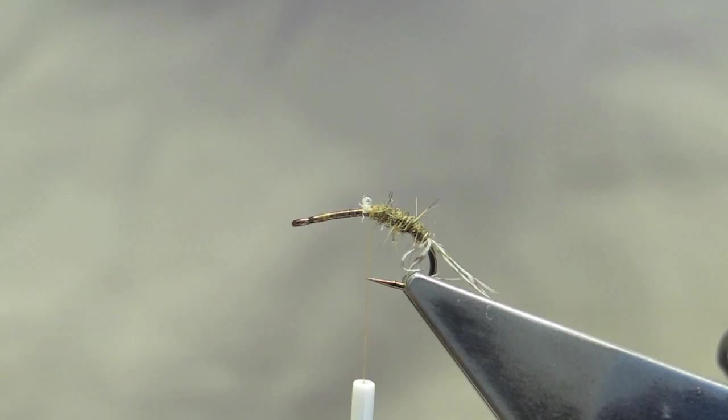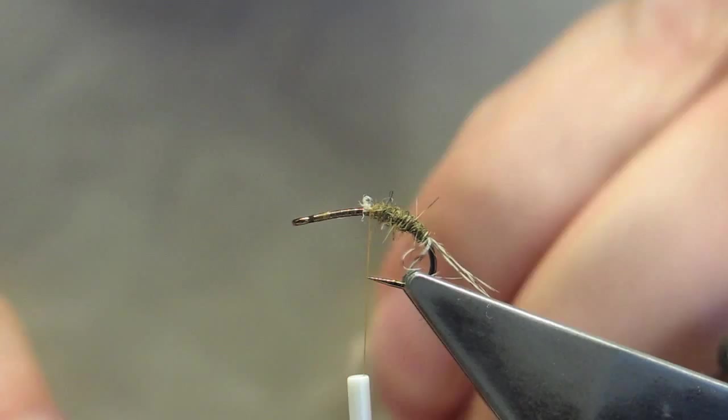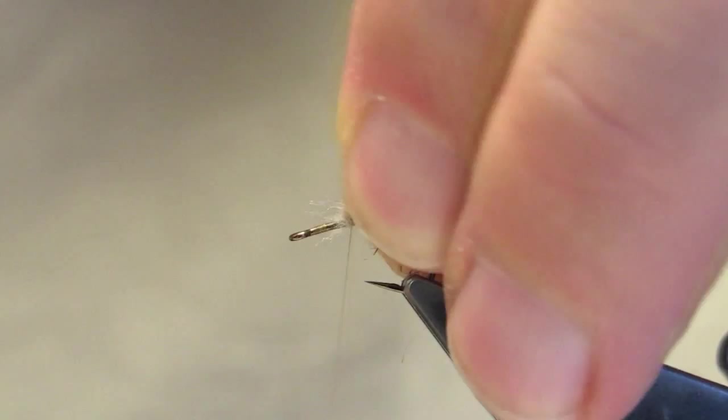For the sprouting wing, it's a small amount of beaver, standing fairly upright.